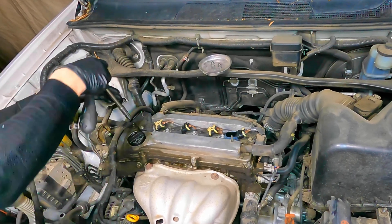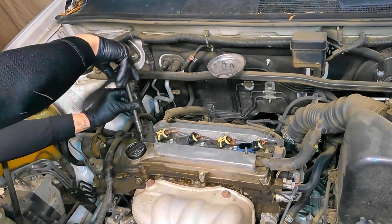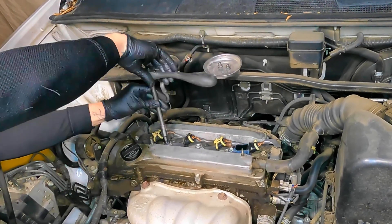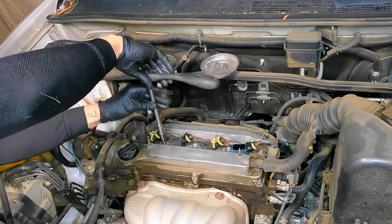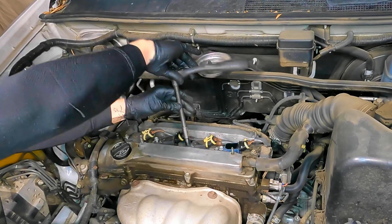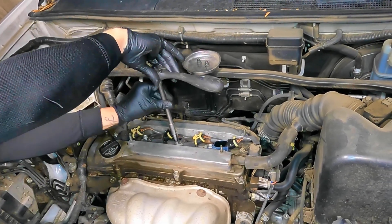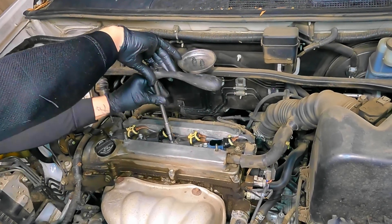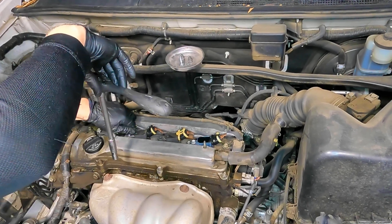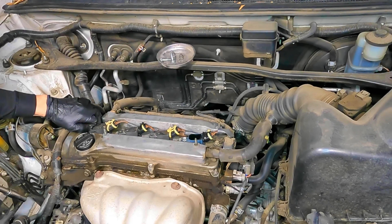These ignition coils have been removed before and it is very notorious for the clips to break on the ignition coil connector — we'll go over that later in the video. Remove all the bolts that hold your ignition coils on. I'm using a 10 millimeter socket to remove them. I'm going to do one coil at a time, so you don't have to watch the whole video to get the vibe, but it's best if you do because I'm giving tips and tricks throughout.